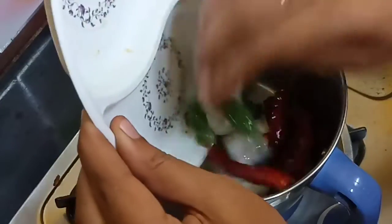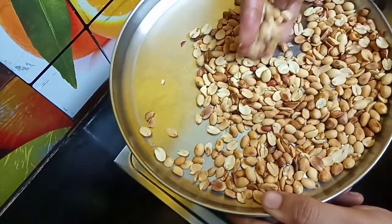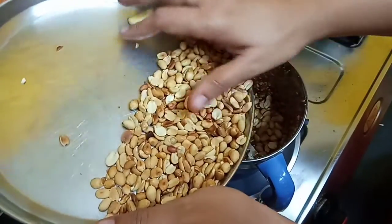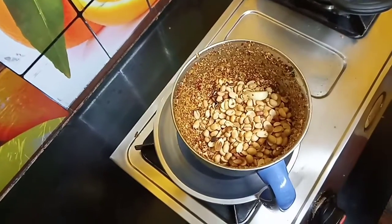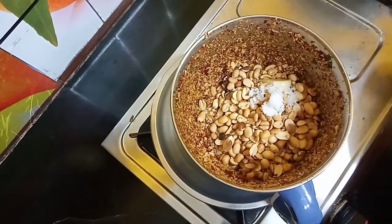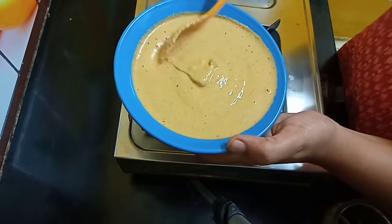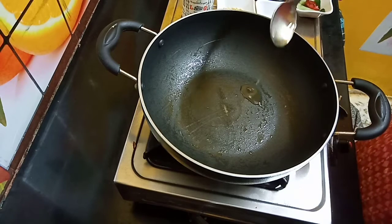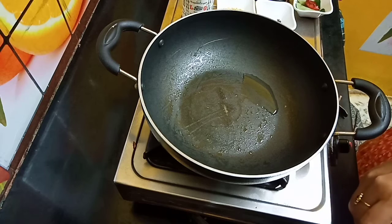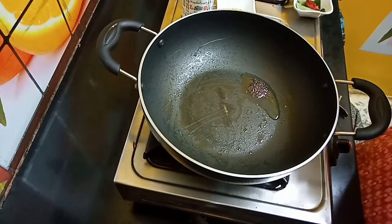Put a little bit of water. Now we're going to put it in the water. Let's add some honey. Let's cook this honey. 1 tsp of chutney.